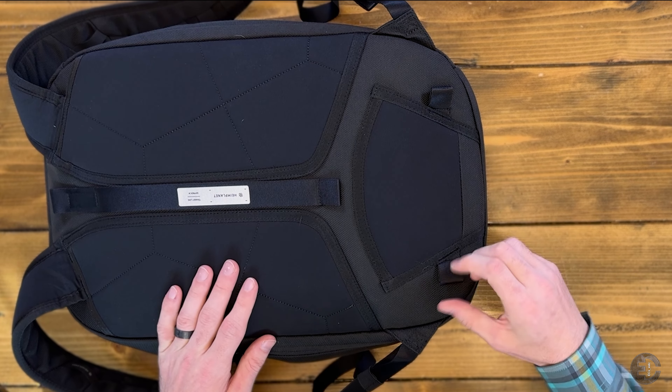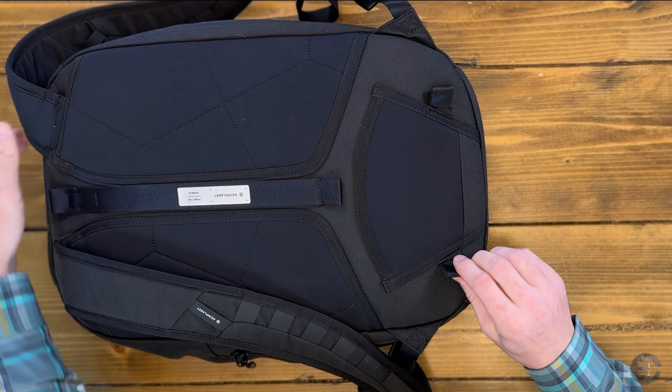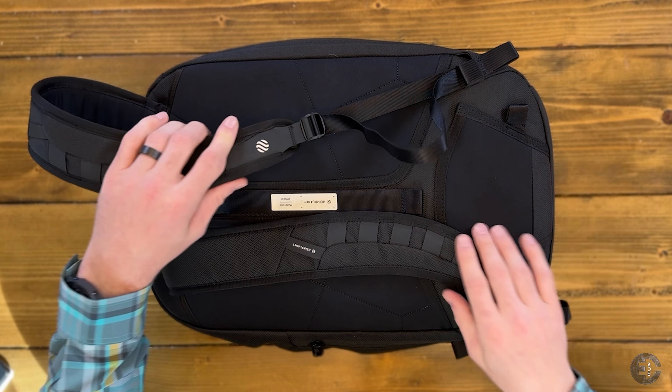The back panel has a turtle-shell appearance from the stitching pattern, similar to the 34-liter but a little more pronounced. It's sufficient — not overly padded and it doesn't raise up too high. With no frame sheets it contours to whatever is in the bag, and it doesn't give a great deal of ventilation; it does get warm on my back from time to time, especially in summer. But you can get better ventilation with other bags, as there are no true channels for air.